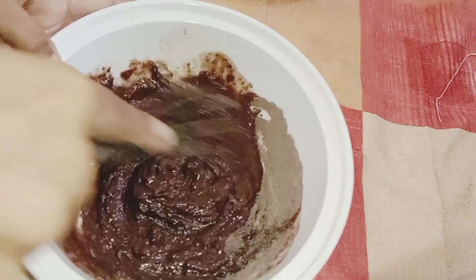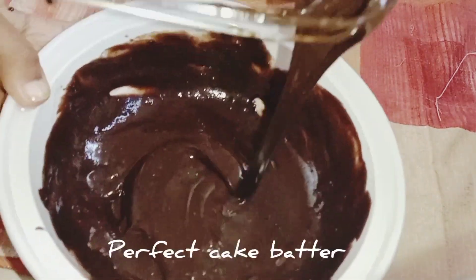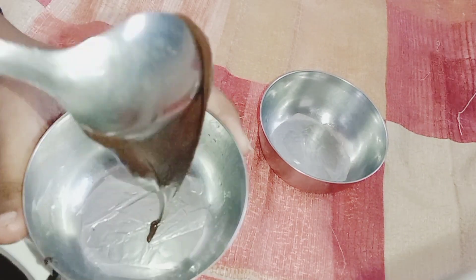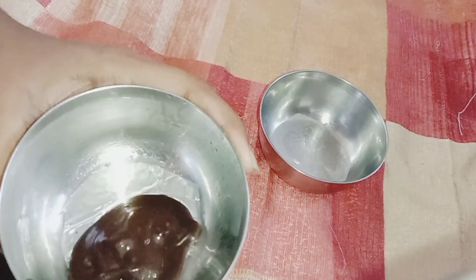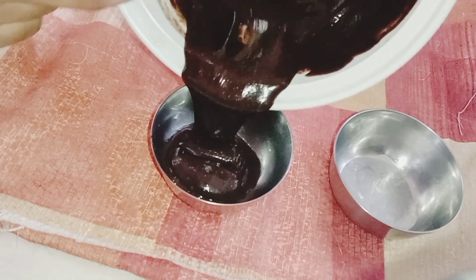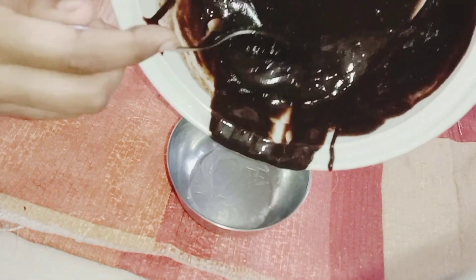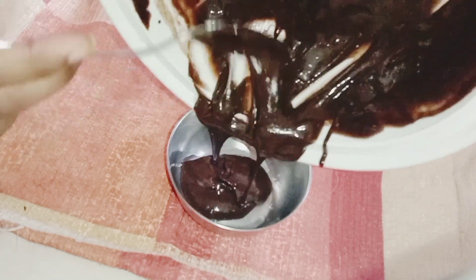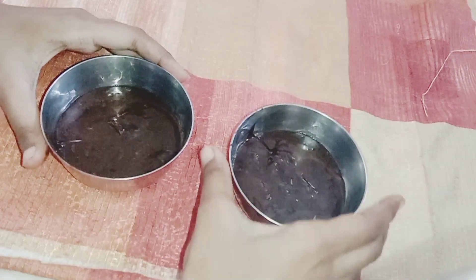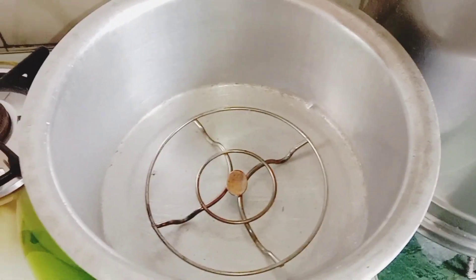The cupcake batter is ready to cook — it looks delicious. The batter is available so you can put it in a bowl. We will grease and fill the bowl.